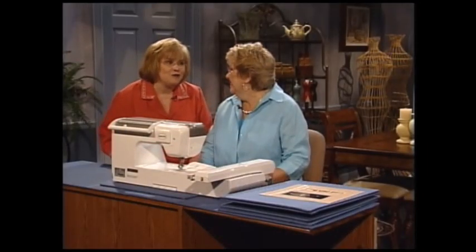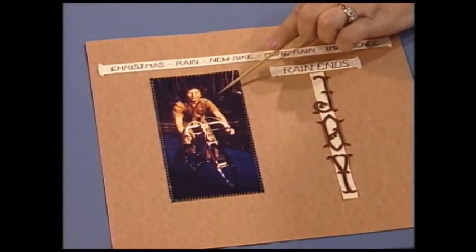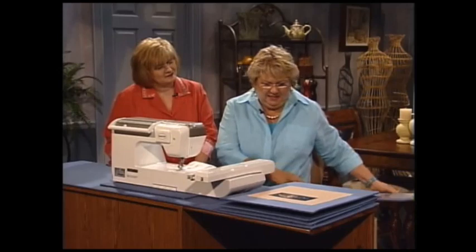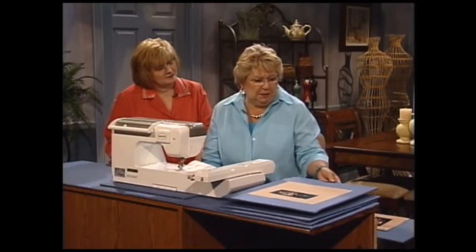I love using the sewing machine in scrapbooking. Margaret, I cannot wait to see that wonderful page you're going to share. Let me tell you the story — it seems this young man received a bicycle on Christmas Day. It was raining and it continued to rain. He had a new bicycle and was impatient. Then the rain ended, and he knew nothing but great joy because he was out riding his new bicycle. First, we drew some placement lines on our paper so we would know where to position the copy of the photograph. We used the conventional sewing machine and the blanket stitch to attach the copy of the photograph to the scrapbook page. Yes, you can sew on paper.